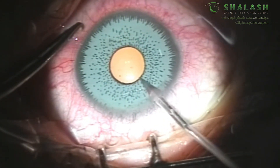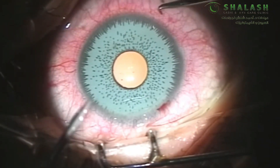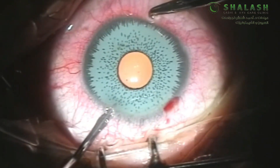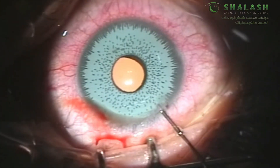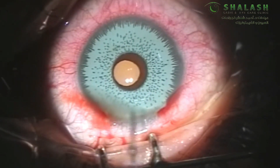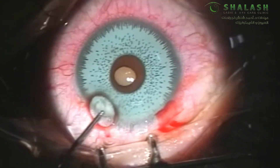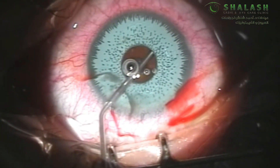We start off by creating two 1.2 mm incisions in the limbus. After that we inject myotic into the anterior chamber for pupillary constriction to hide as much as possible of the crystalline lens and for a better view of the implant-iris interface. Abundant injection of viscoelastic above and below the iris implant is important to float it within the anterior chamber.